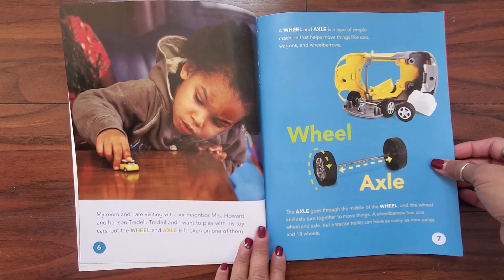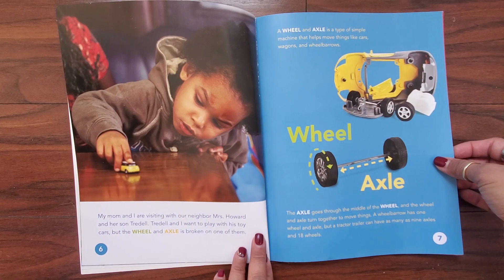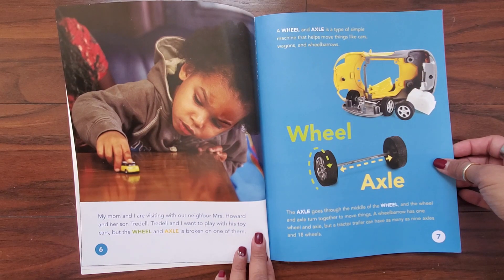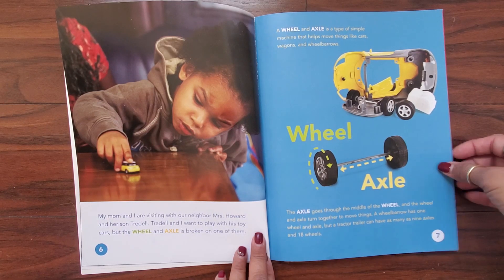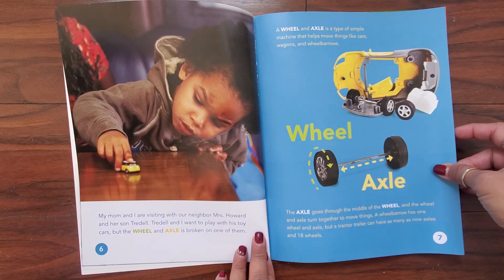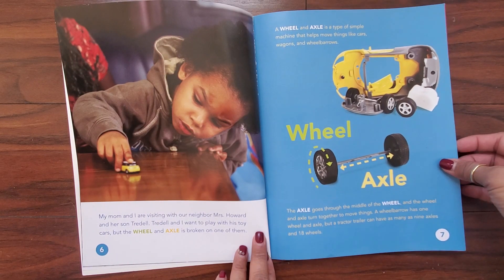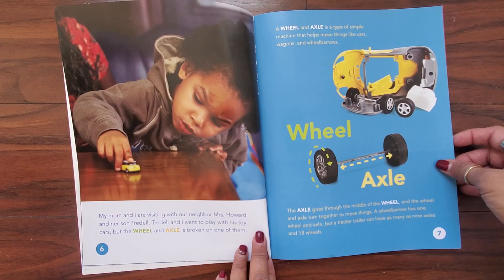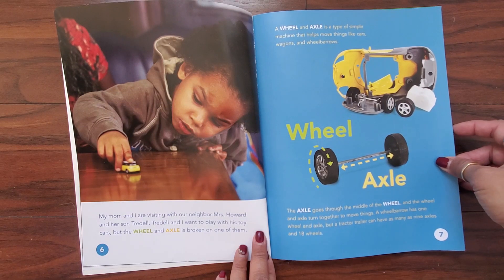My mom and I are visiting with our neighbor Mrs. Howard and her son Tridel. Tridel and I want to play with his toy cars, but the wheel and axle is broken in one of them. A wheel and axle is a type of simple machine that helps move things like cars, wagons, and wheelbarrows. The axle goes through the middle of the wheel and the wheel and axle turn together to move things. A wheelbarrow has one wheel and axle, but a tractor trailer can have as many as nine axles and 18 wheels.